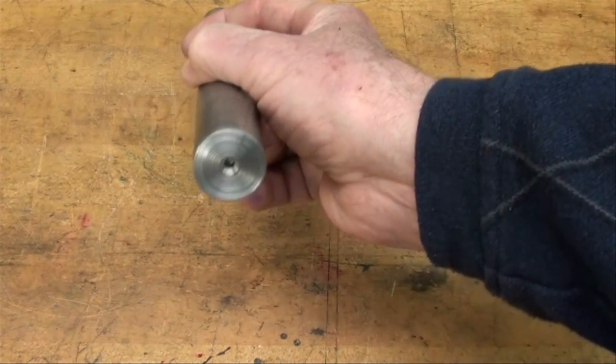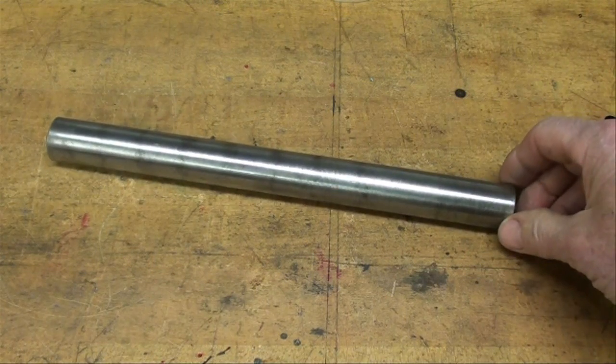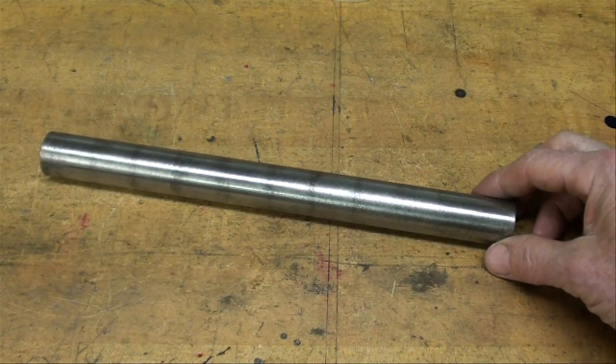I've already got center holes drilled in there on both ends. You could put this between centers and turn the whole thing down and compare the measurements — or use a smaller, shorter bar. But that would be impractical. We're going to do it more like the picture I just showed you in the book.